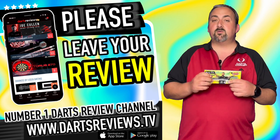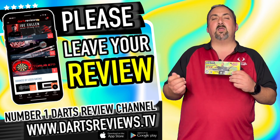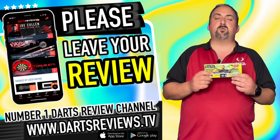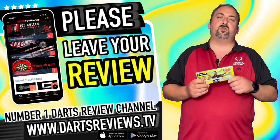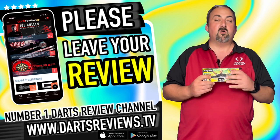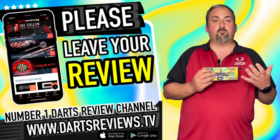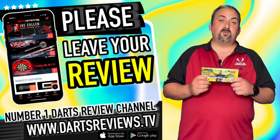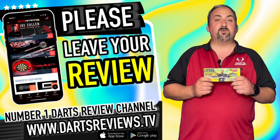Make sure you tick the notifications and hit the bell so you know about anything coming up in the future. Make sure you subscribe — it helps us out and helps you out, because there may be a set of darts or even an accessory we review that you're really interested in. As always, make sure you come back and check us out again soon. Bye!